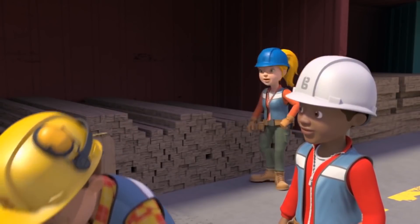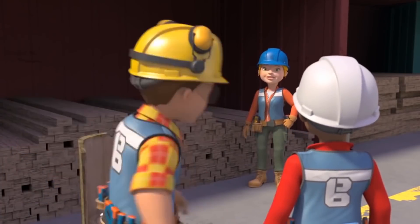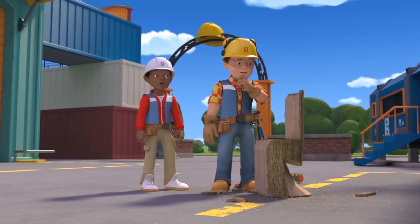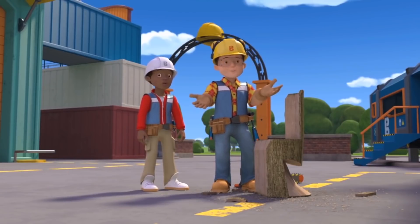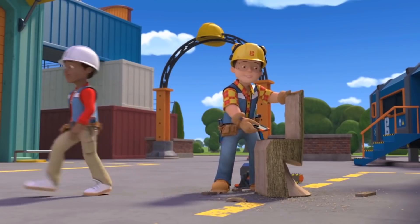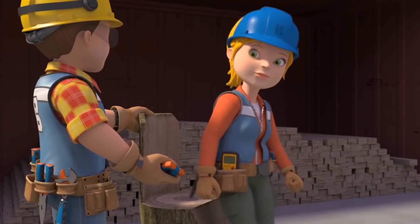Have you seen a log anywhere? I ordered it for the seesaw I'm building at the playground. I think you might need to order another one of those, Wendy. In fact, why don't you have a sit down while I do it?